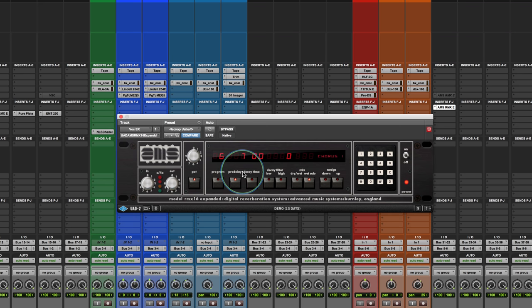The chorus program is also kind of cool. In this case, the pre-delay on the chorus program becomes more like a delay time, and the decay becomes more or less like a depth control. So you get more depth by adjusting the decay.